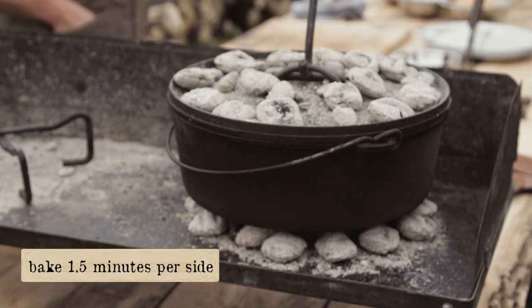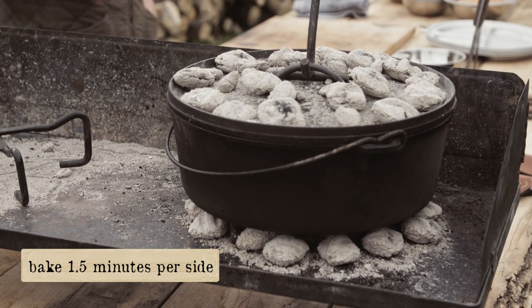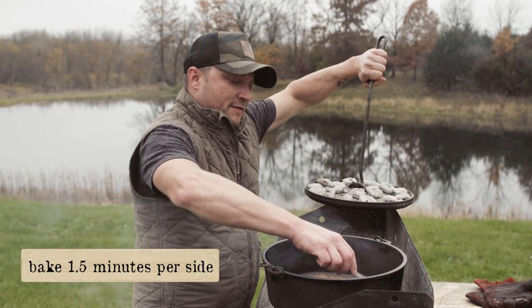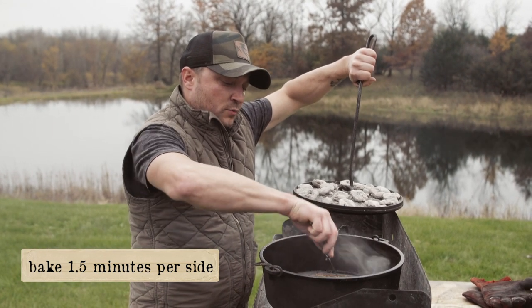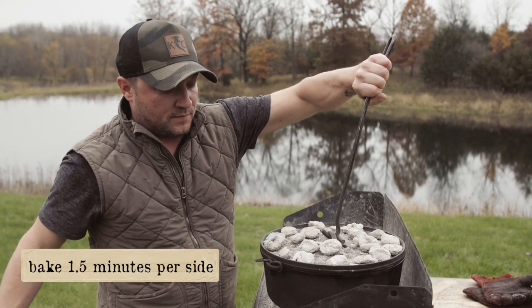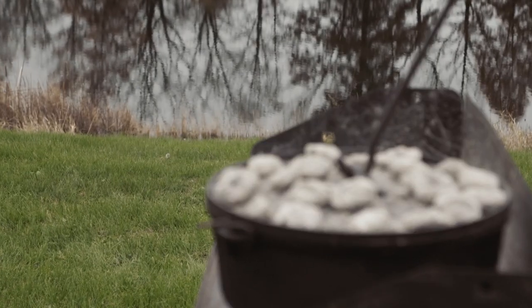I'm looking for medium-rare. If you want a well-done steak, give it an extra minute. These have been in there for about a minute and a half, so we're gonna flip them one more time — this is the last flip. About another minute and a half, so it's a total of about three to four minutes in your oven.